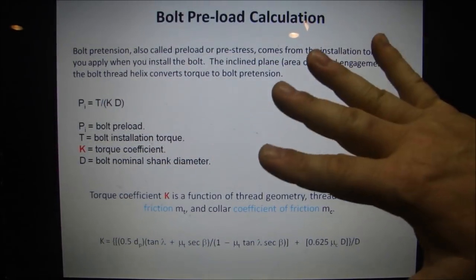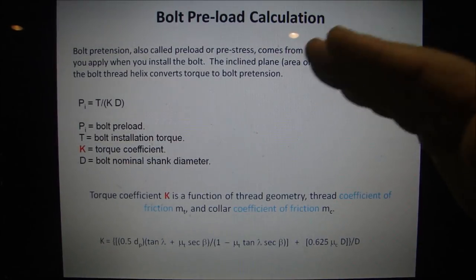Guessing yourself is very difficult because manufacturers know how they want their fasteners torqued down — which is why I always say: follow the manufacturer's recommendations.